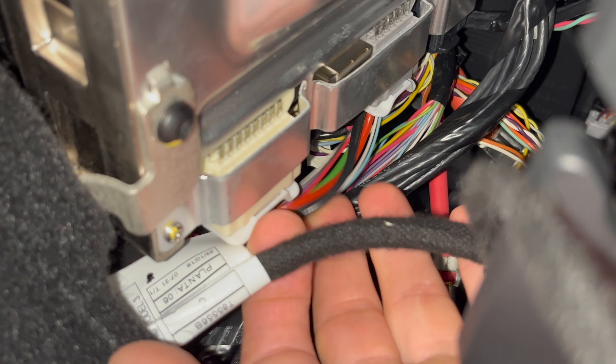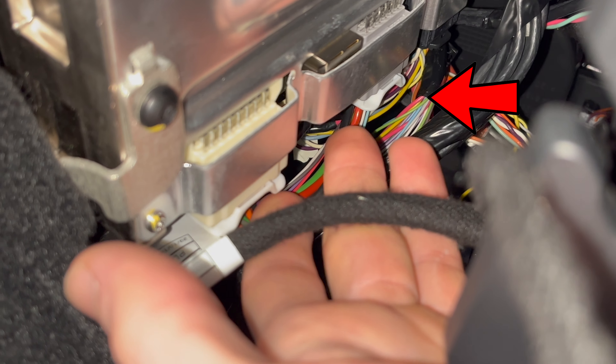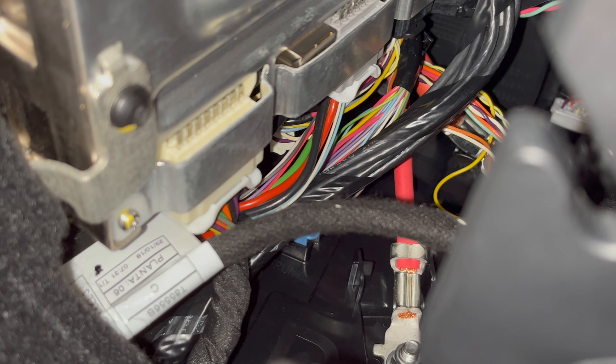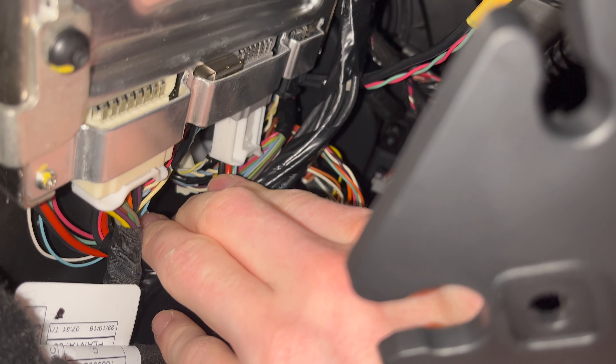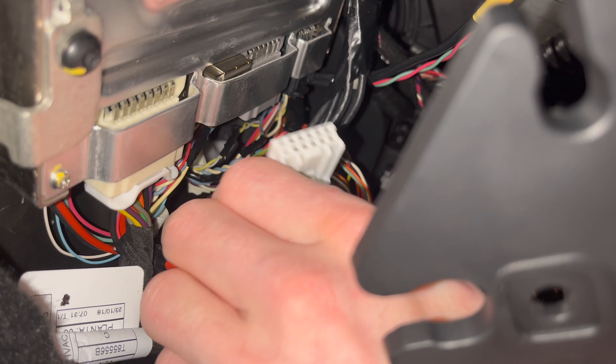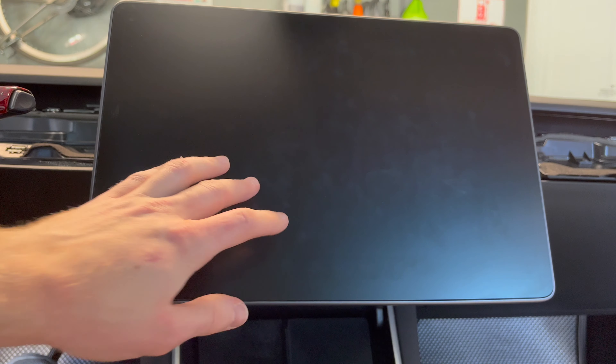Now, one of the hardest parts of the install is unplugging the wire clip. I have a 2018 Tesla Model 3, and your color wire clip may be different than my light gray color. Just note that it's the middle connector that needs to be detached, which has the thicker red, black, and green wires. Unclip the wire connector from the car, and once disconnected, your screen will turn off. Do not be alarmed, this is completely normal.